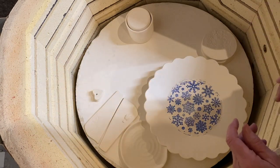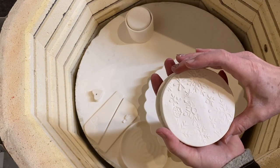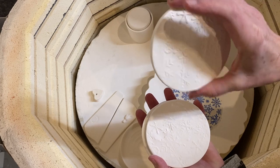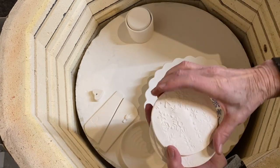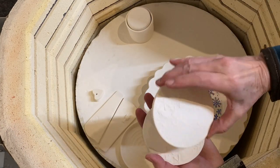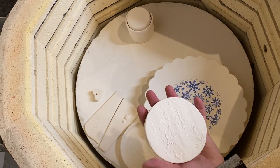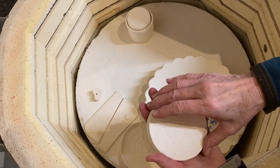I made some coasters. I don't have a round cookie cutter so I had to just draw a circle and cut them out — they didn't come out perfectly round, but that's okay. They're just for me, so those have got to get glazed too.